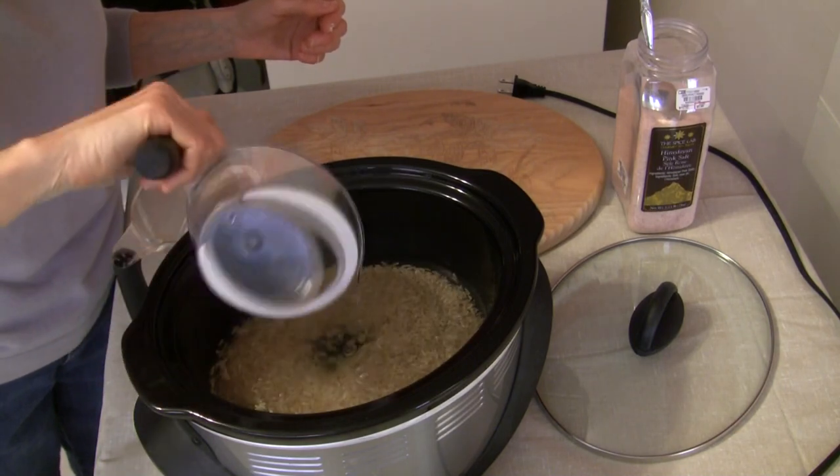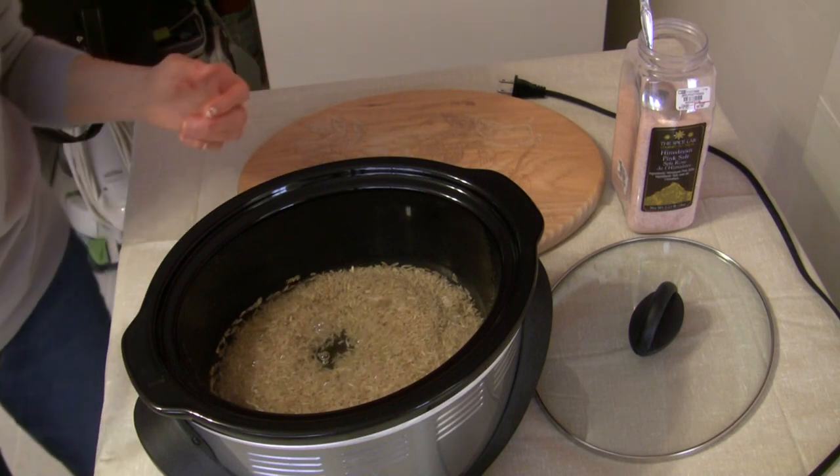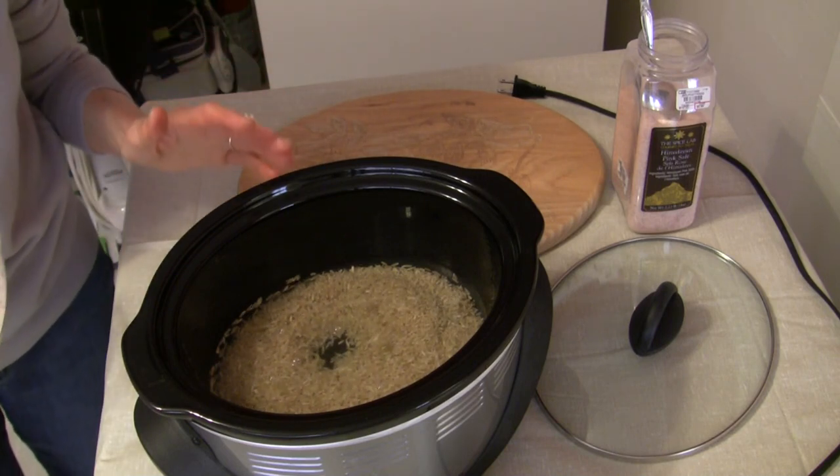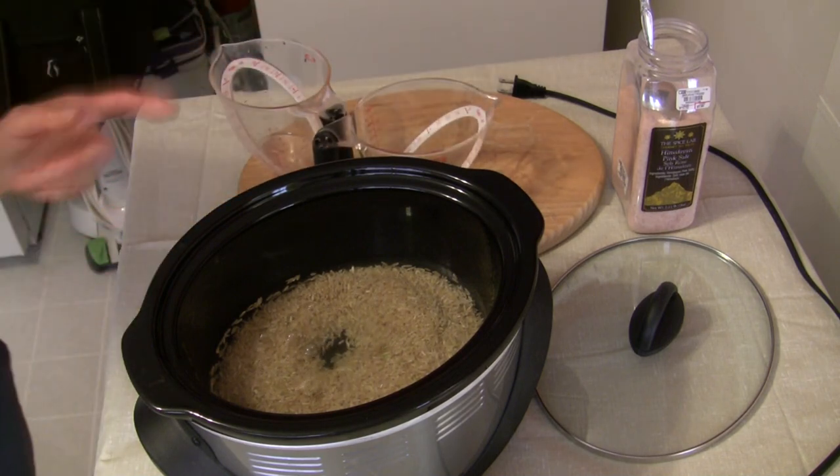Then I'm going to cover it, put it on high, and monitor to see how long it takes for this to cook. I'll show you the results when it's finished and let you know how long it took.